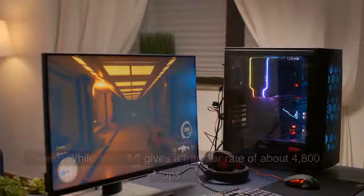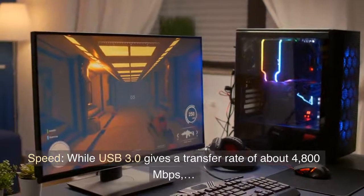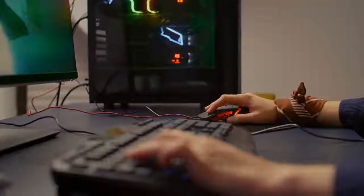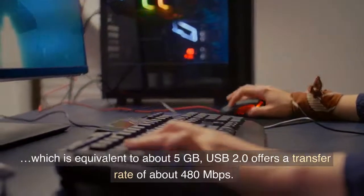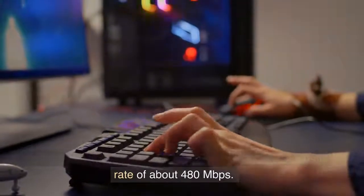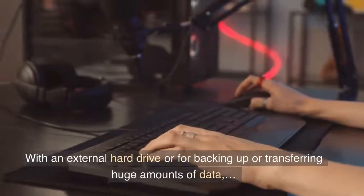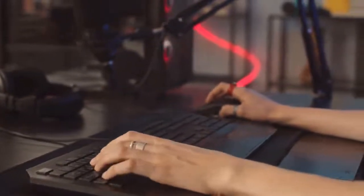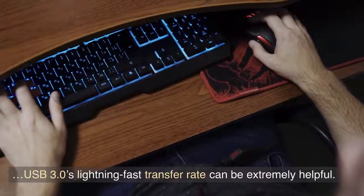Is there a difference between USB 2.0 and USB 3.0 for mouse speed? While USB 3.0 gives a transfer rate of about 4800 megabits per second, which is equivalent to about 5 gigabytes, USB 2.0 offers a transfer rate of about 480 megabits per second. With an external hard drive, or for backing up or transferring huge amounts of data, USB 3.0's lightning-fast transfer rate can be extremely helpful.